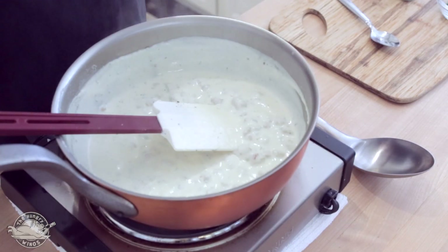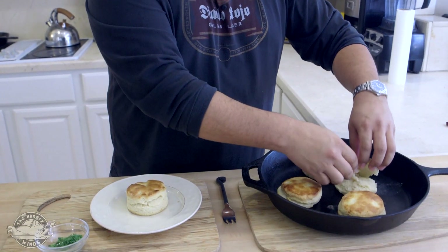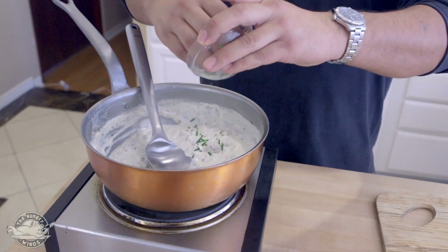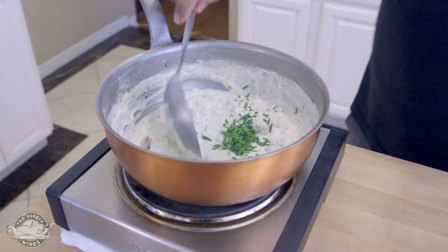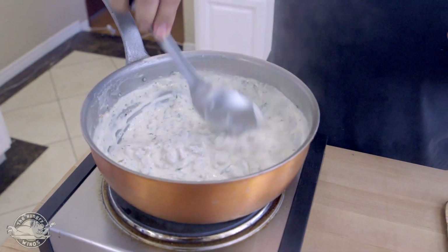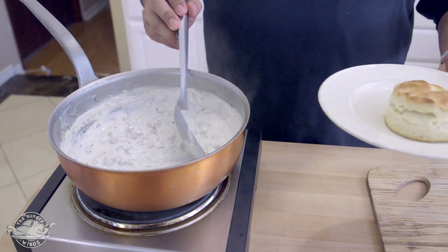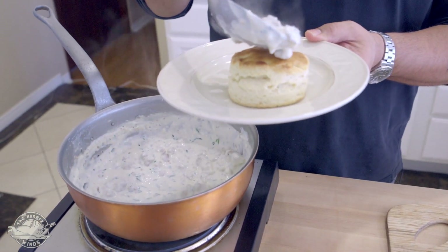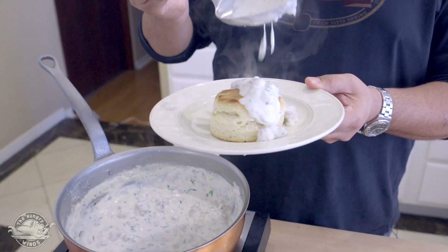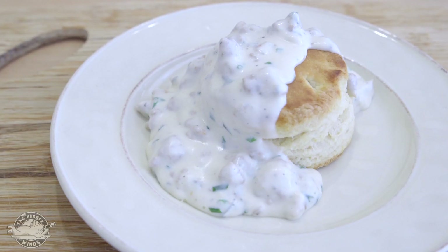Let's go ahead and check those biscuits and see if we're done. Look at that biscuit — see the layers? Let's check our mother-in-law biscuit — that's our tester. Look at that, very nice. Now we'll finish off the gravy — I'm going to add my chives to give a really nice color. Mix those in, and we're going to get some really nice biscuits and gravy. Let's go ahead and sauce it up. Ladies and gentlemen, that is oozing. That's food right there.